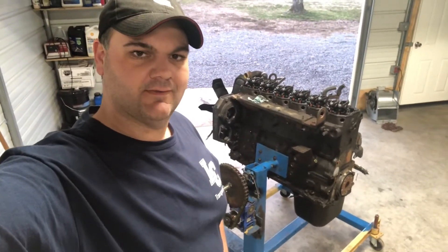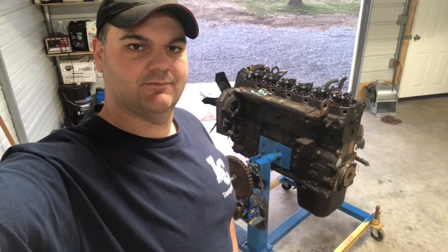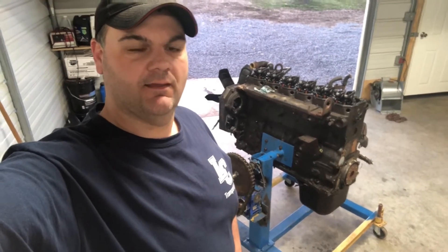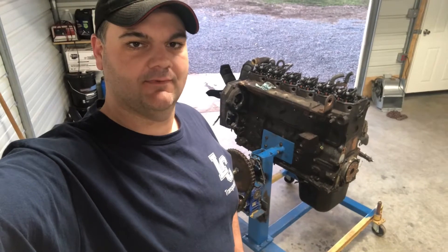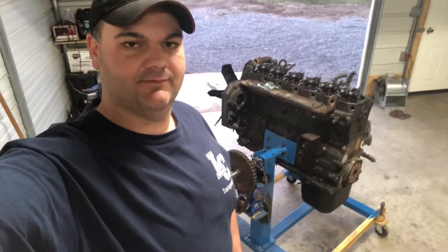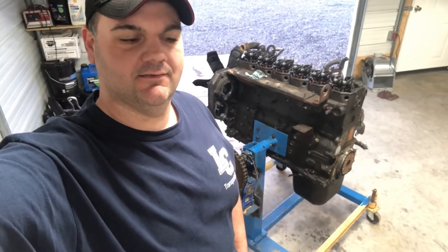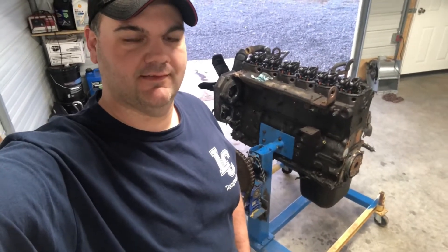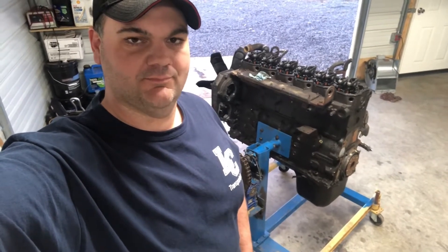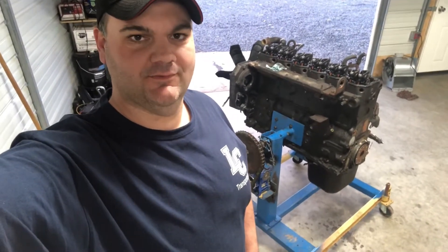This video is about rebuilding an engine — a 235 horsepower 24-valve Cummins out of my 2001 dually, seen in the towing videos. It's got a cracked 53 block. The 53 block was known to crack, and it made it almost 250,000 miles, so it did pretty well. I hoped it wouldn't happen, but it did.